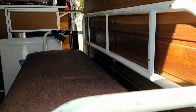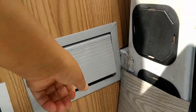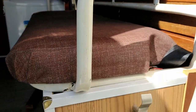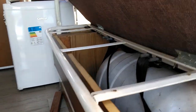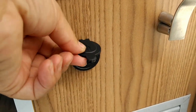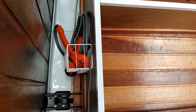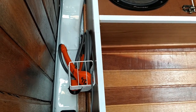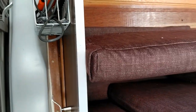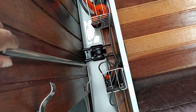Vou mostrar para vocês por trás aqui a escada. Aqui tem um estepe. Ali tem outra lâmpada. Aqui tem um banco — a aberturinha do banco, que aqui dentro tem um baú. Aqui tem uma entradinha USB. Aqui tem um suporte para pendurar alguma coisa. Esse negócio aqui precisa arrumar, que é um suporte também.